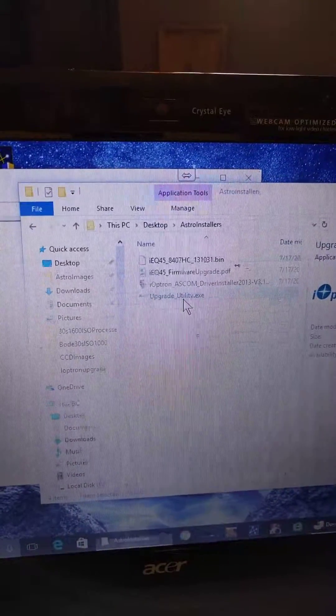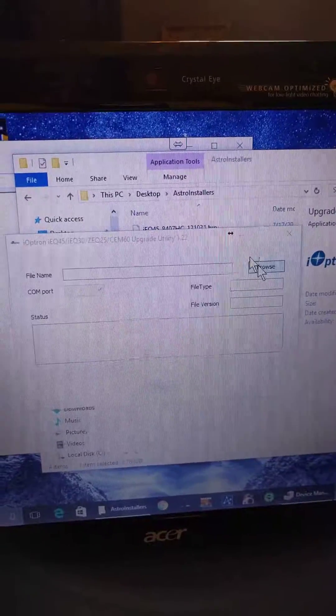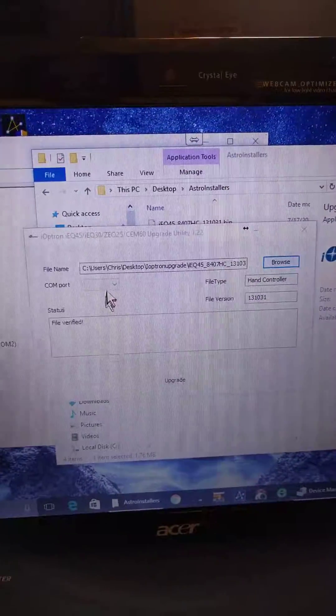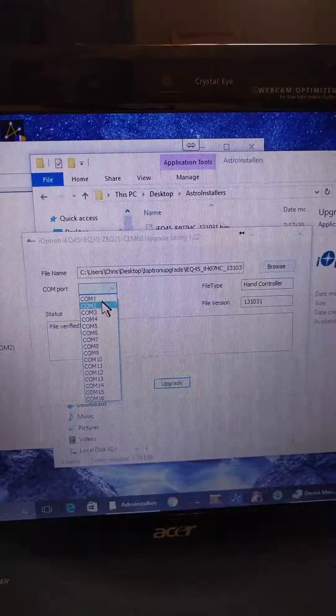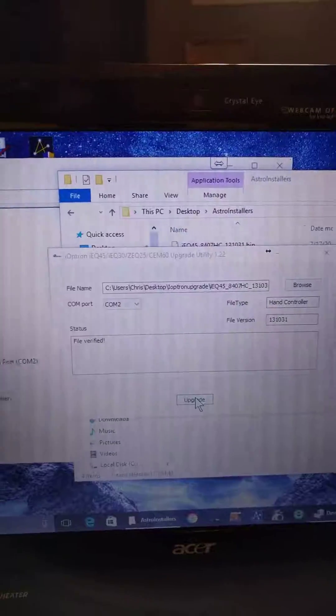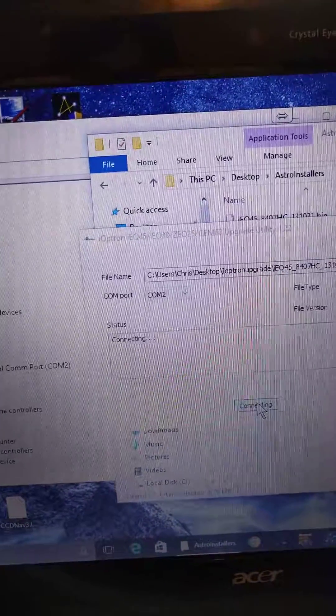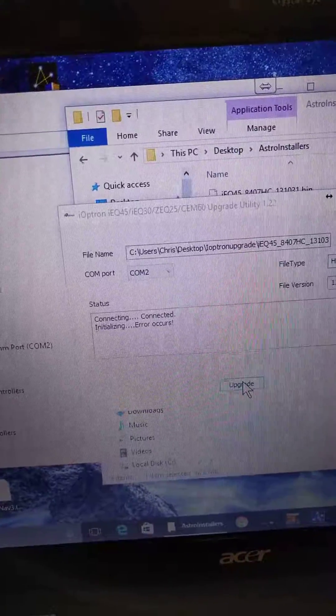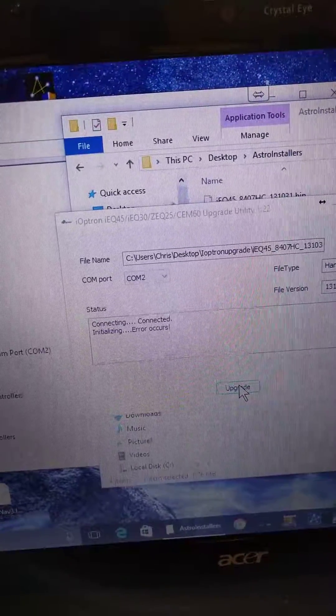I run the upgrade utility, select the file, select COM 2, and upgrade. An error occurs — that's all I ever get.